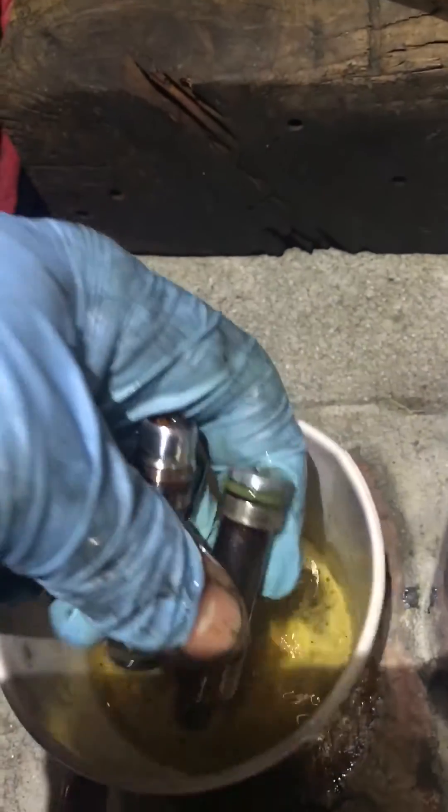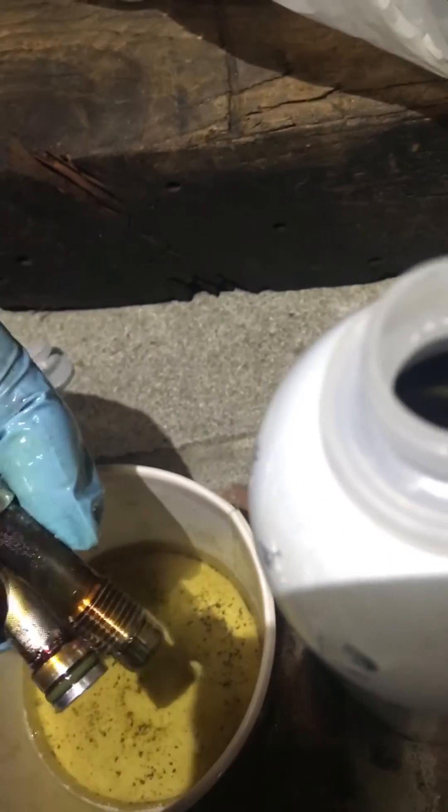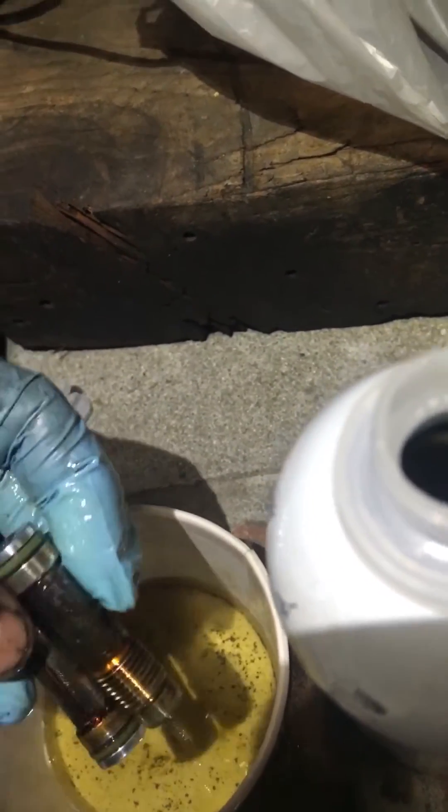So once again, I had an N52 Vanos oil filter — or oil pressure filter — check them out.